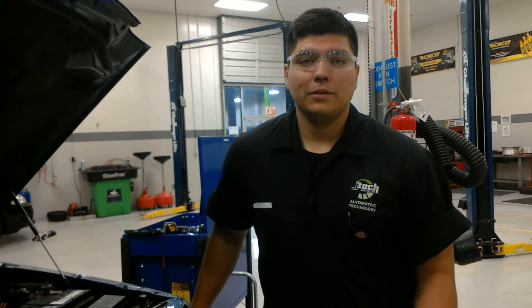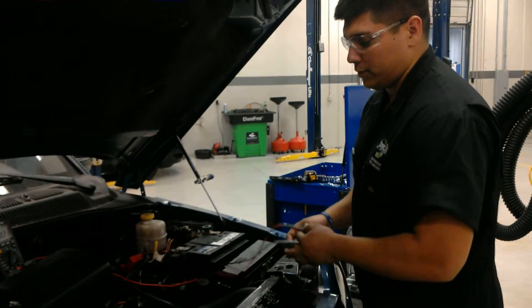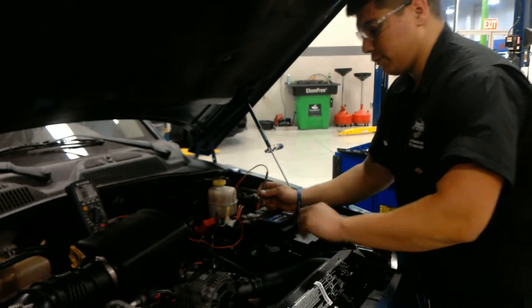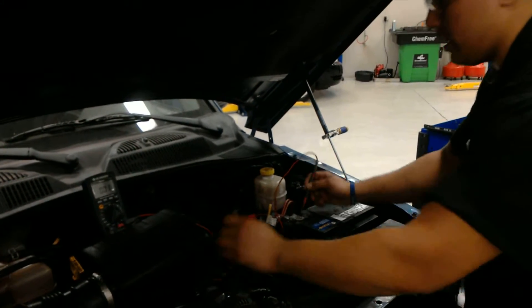Jonathan Hartzell here at JTEC, and I'll be taking you through a basic voltage drop test. First I'm going to be checking the positive side on the battery and the positive side on the alternator. I'm looking for less than half a volt, and right here we have .001, so that seems to be fine.